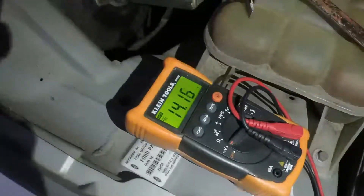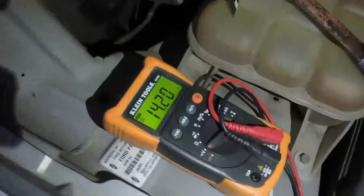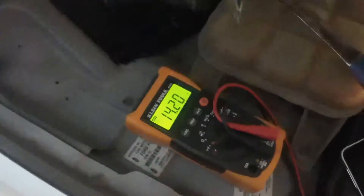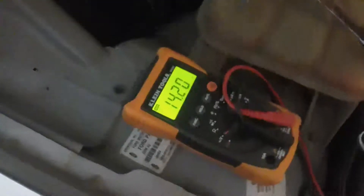That will settle down after a while, down to about maybe 14 volts. Under load, I'll turn the headlights on and show you — it shouldn't drop too much more. So I'll just go and turn the lights on. As you can see, the alternator is performing its duties and working fine.